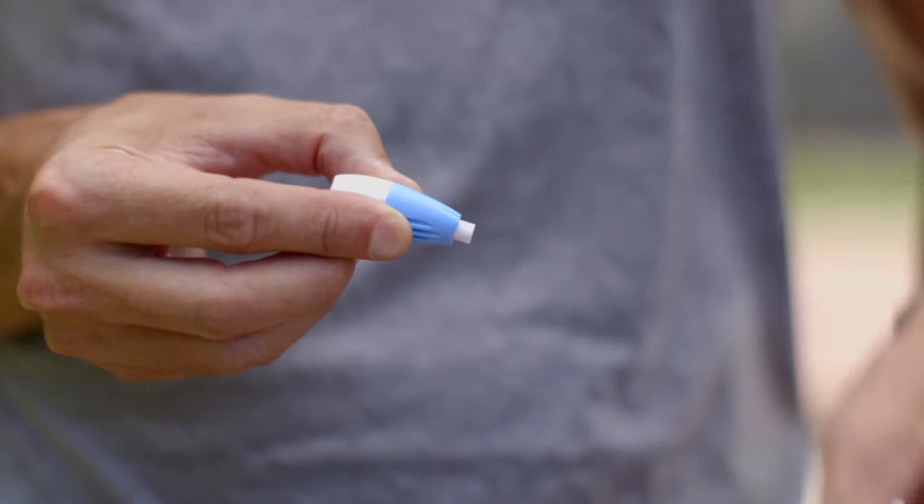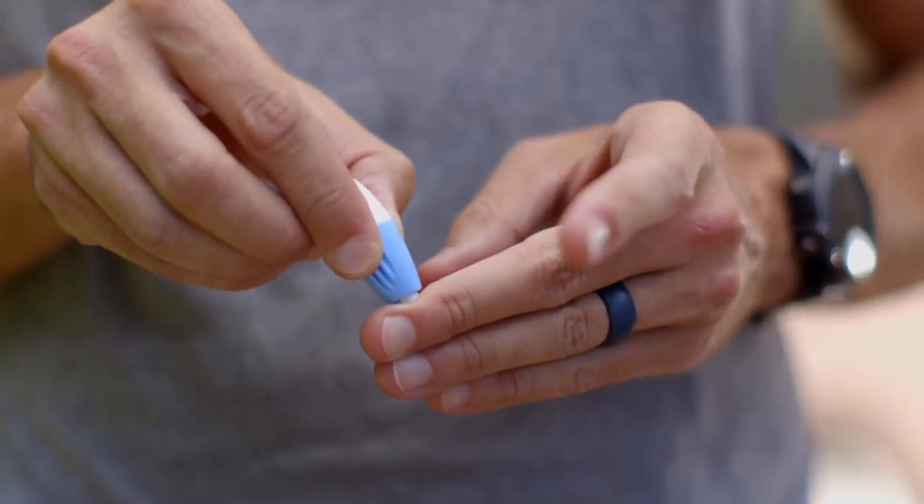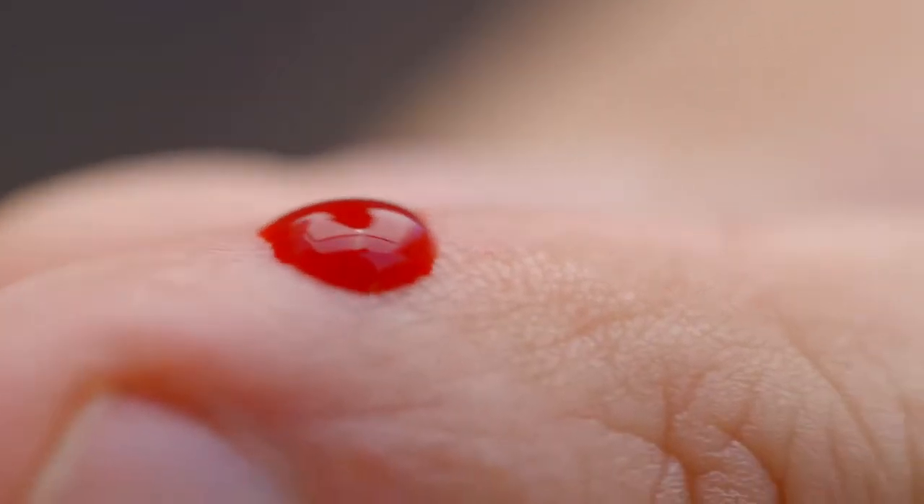Using one of the lancets, twist off the tab and place it against the puncture site. Gently increase the pressure until you hear a click. Use one of the gauze pads to wipe off the first drop of blood.